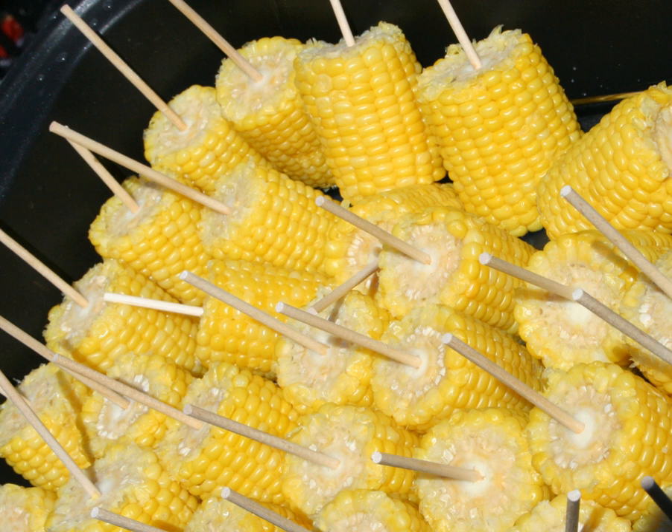Elote is a popular street food in Mexico, although it is frequently served at home prepared in the same way — boiled or grilled in husk. It is customarily consumed on a stick, or by grasping the husk of the cob that has been pulled down to form a handle. Condiments such as salt, chili powder, butter, cotija, lemon juice or lime juice, and mayonnaise are usually added.